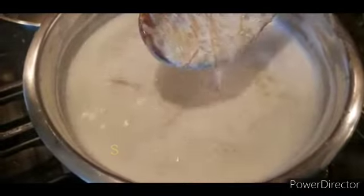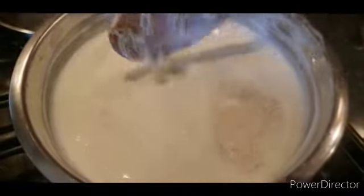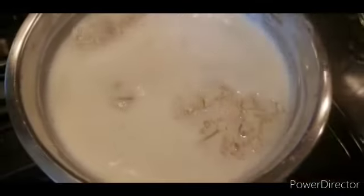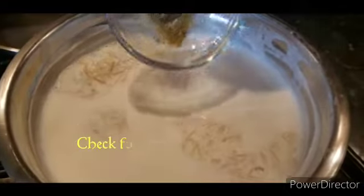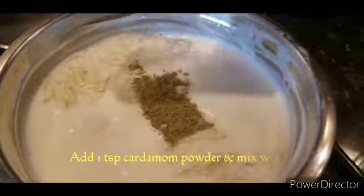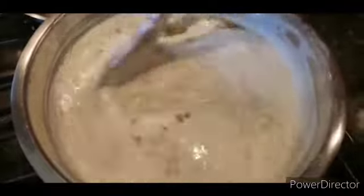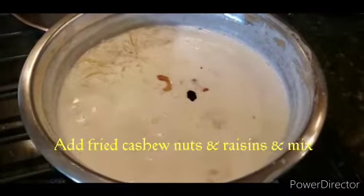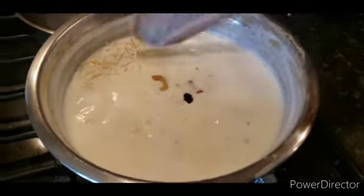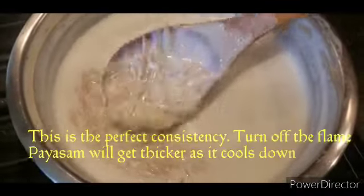I'll put 1 minute in the bowl. Put some 10 minutes to get for the bowl. You can put some more eggs on the bowl. Now add 1 tsp of salt to the sweet onion. Mix this well and mix the cashew raisins.